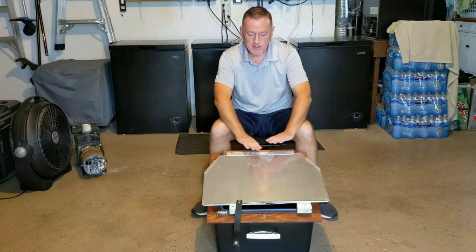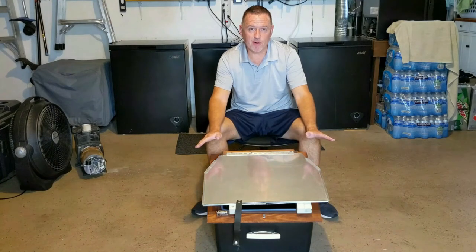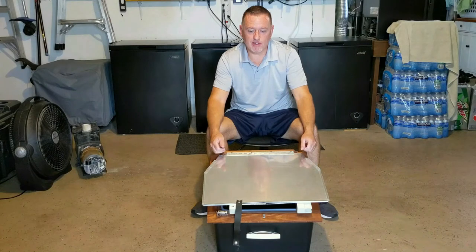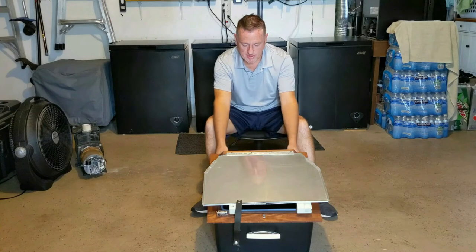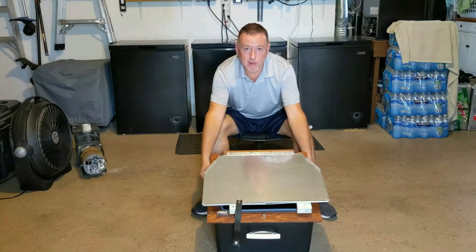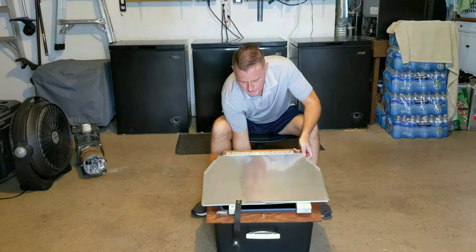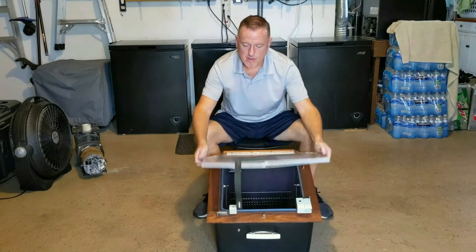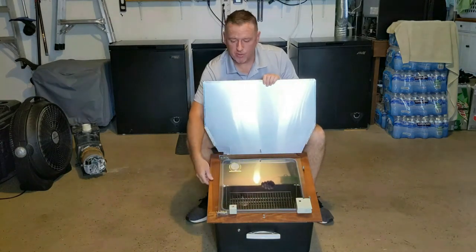This takes absolutely no energy except your own energy to walk out and cook in it. How this one is built: the form factor is an 18 by 18 poly or plastic box — very durable. And it is framed in with this nice wood, I think it's teak — I'm not really sure — but it is waterproof and weatherproof.